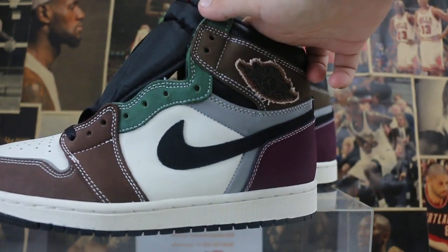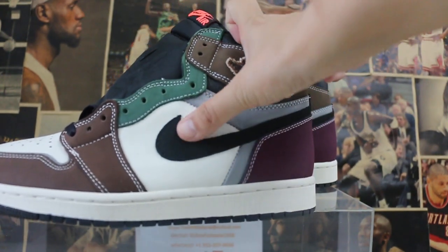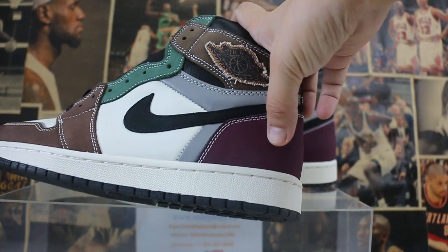Different parts use different colors. And here is the big naked logos. A dark purple on the back.